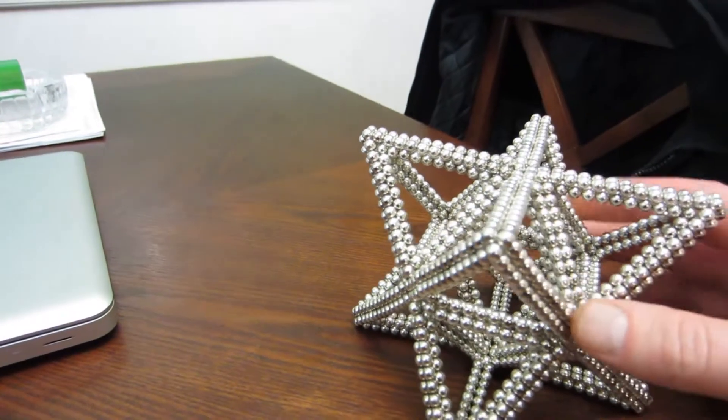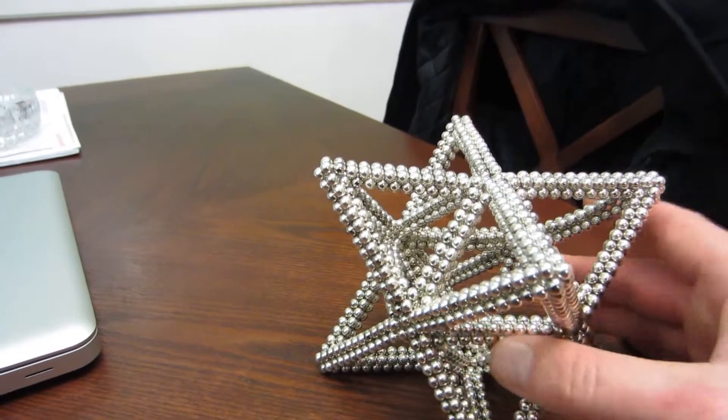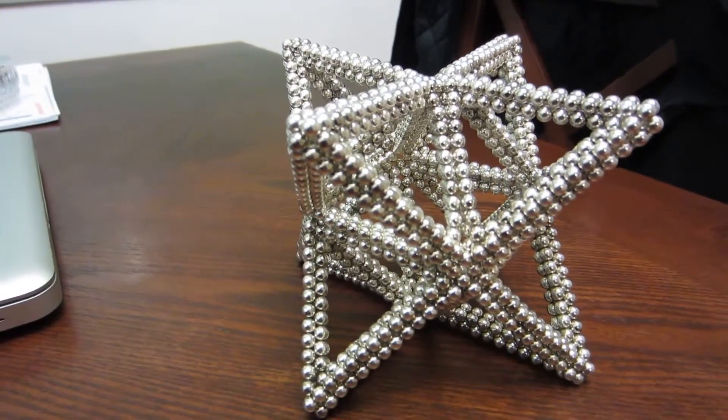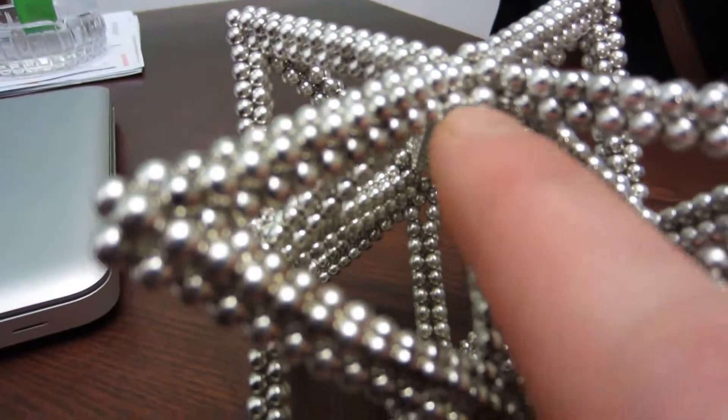I did a video a little while earlier where I stellated a solid cube octahedron. But this is made with the central cube octahedron frame.